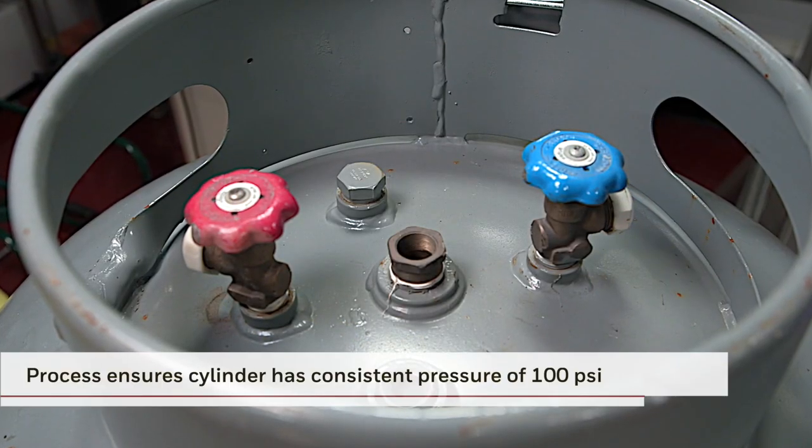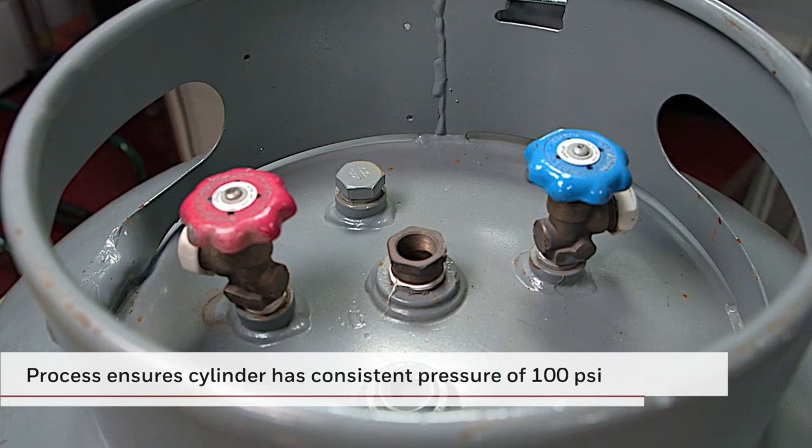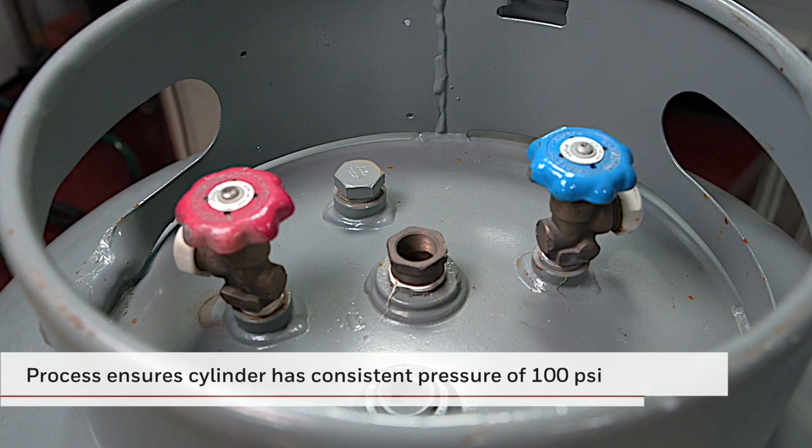The purpose of this pressurization process is to ensure that the blowing agent cylinder has a consistent regulated pressure of 100 PSI during dispensing to ensure consistent flow.